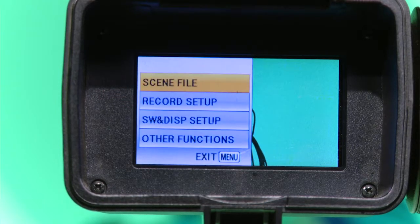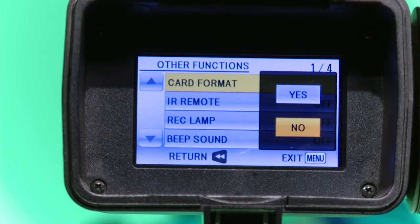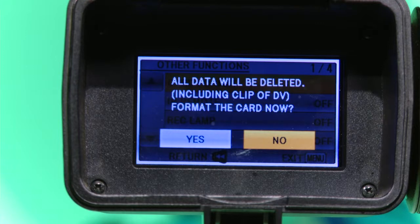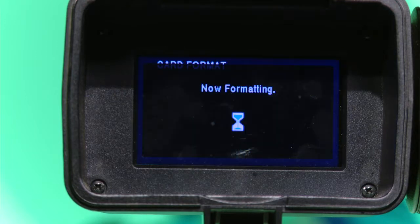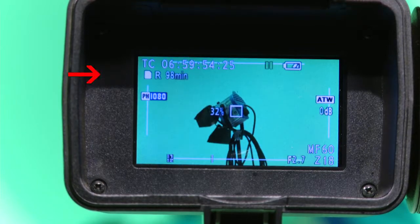Press menu and arrow down to Other Functions, then press enter. Press enter on Card Format, which is already highlighted. A word of caution — make sure you have removed your footage before you continue. Arrow up to highlight Yes and press enter. Arrow left to highlight Yes and press enter. Once done, press enter to exit. Now look in the viewfinder and you can see how much time you have to record. This will vary based on the size of the SD card and your chosen record format.